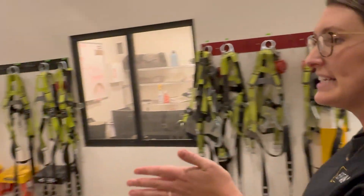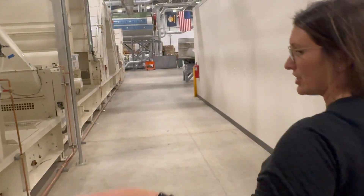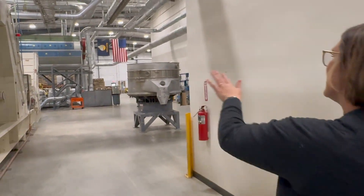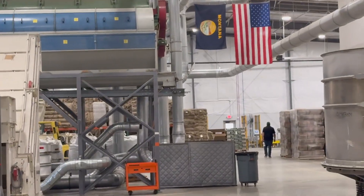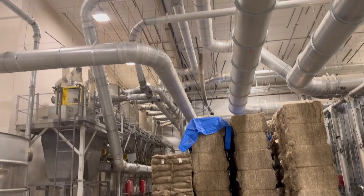We're going to continue down the line. Fiber is getting cleaner as it's making its way. Herd technically is getting dirtier because there's fiber hitting the belt, so it's making its way down the line. We pneumatically convey as much as we can, so we have to have some pretty robust air handling to do that.